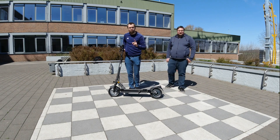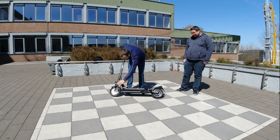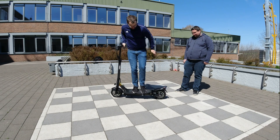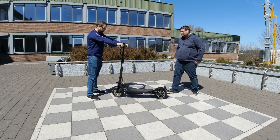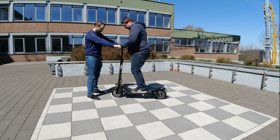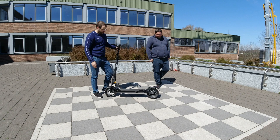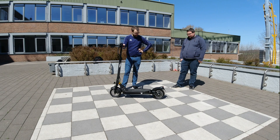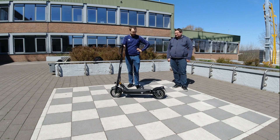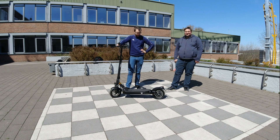Also ihr habt es schon mal im Unboxing hoffentlich gesehen, wenn nicht, hier oben verlinkt. Der hat zwei super Federn. Schaut mal, wie toll die schon nachgeben, nur wenn ich mich drauf stelle. Andreas, stell dich mal drauf, ich halte mal ein bisschen zu. Und wie gut die genau sind, davon möchte ich euch einfach ein paar Eindrücke geben. Ich finde sie hervorragend, die haben mich echt begeistert. Da blende ich euch jetzt mal ein paar Eindrücke ein. Da sieht man, wie toll die Dinger federn.